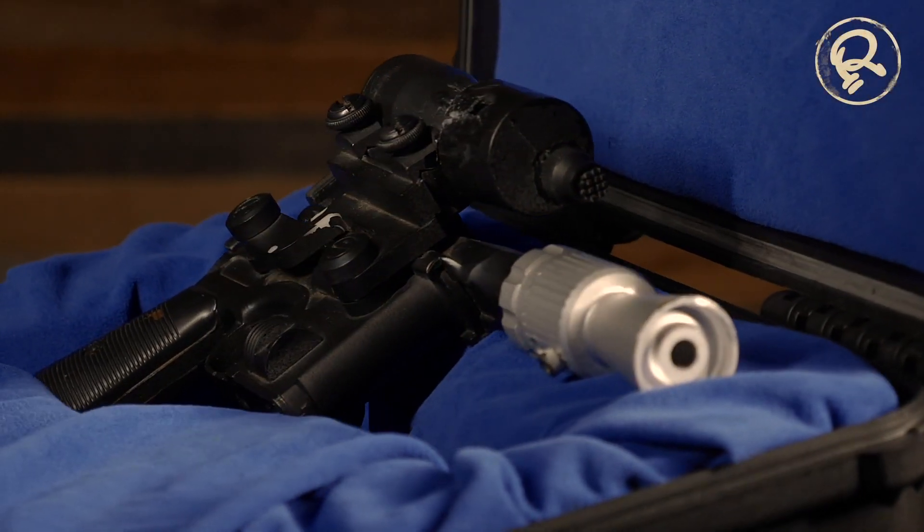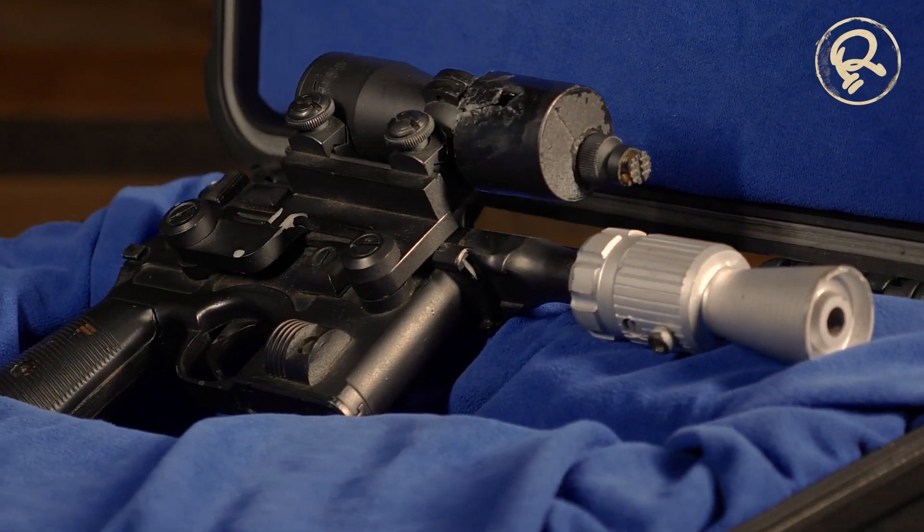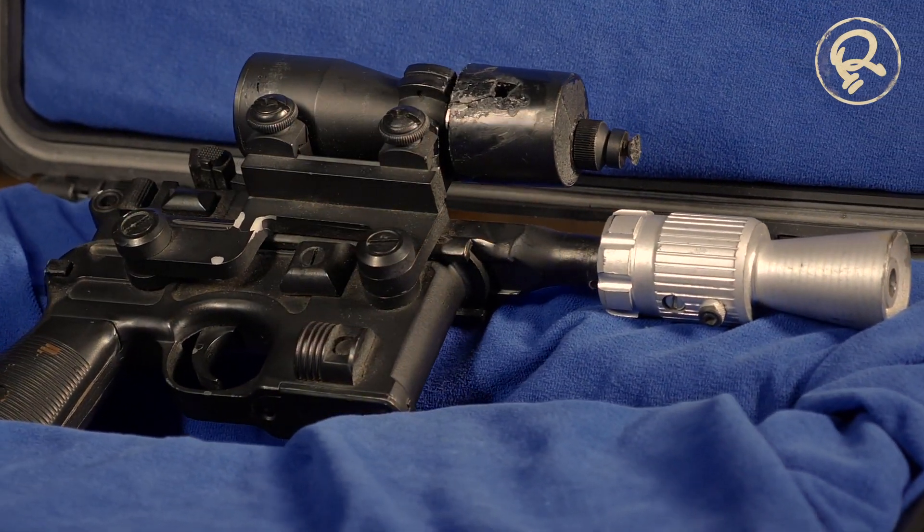Believe it or not, Ripley's bought Han's blaster for $550,000, making it our most expensive Star Wars purchase to date.